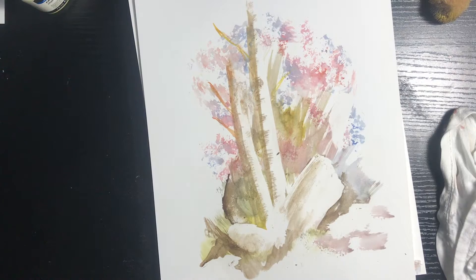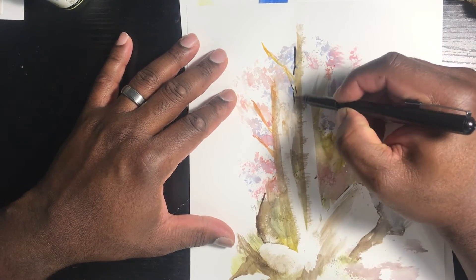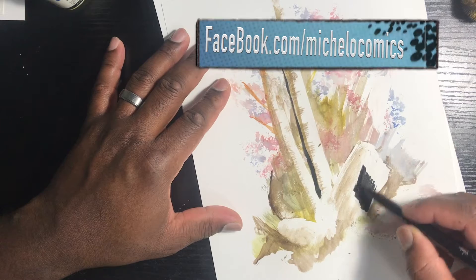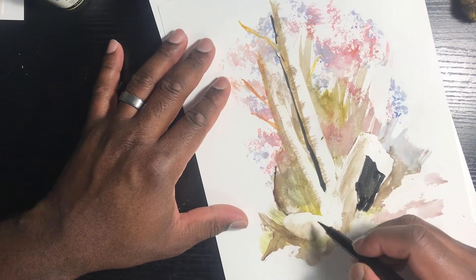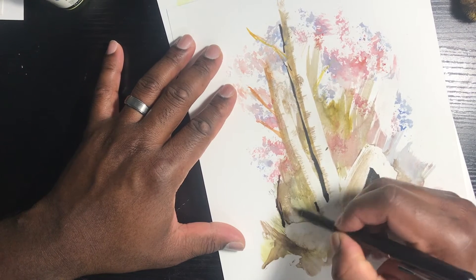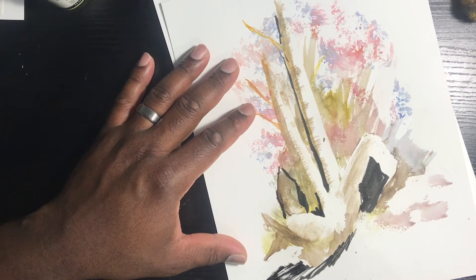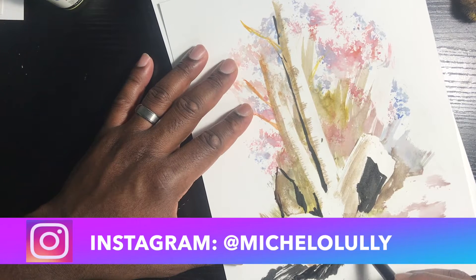I just wanted to throw some ink down on this. You can go to patreon.com forward slash Michelo Lully. You can also go to my Facebook page at facebook.com forward slash Michelo Comics to support — follow, get those likes, page numbers, all that algorithm stuff. You can also go to my Instagram at Michelo Lully.